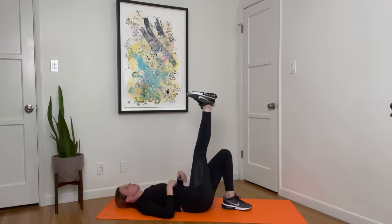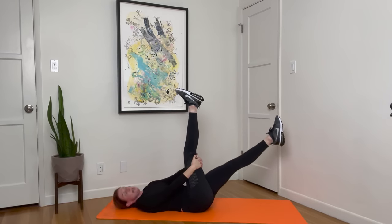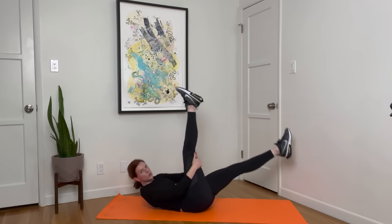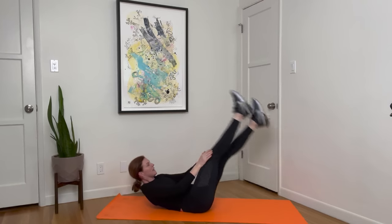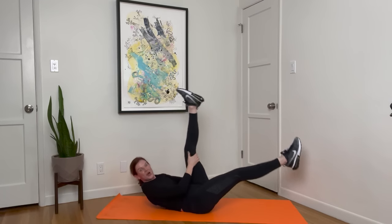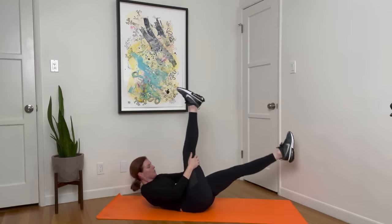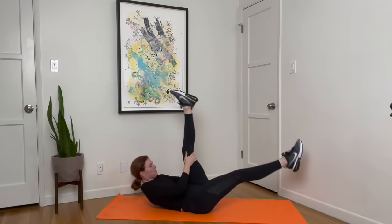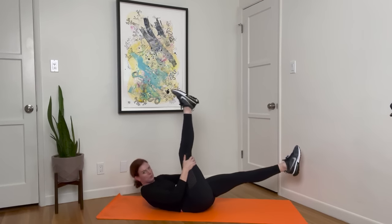Take one leg up to the sky — try to find as much length as possible as you grab behind that leg. You should feel a hamstring stretch here. Extend the other leg — it doesn't have to go super low. Come into a crunch position. Holding this, you pulse in twice with that leg — one, two — then switch. One, two. If your neck bothers you, head is down and the legs can be up higher to the sky. Those of you that want to take it up a notch, hands behind your head. Pulse, pulse — pulse, pulse. Shoulders away from the ears. Last ten. Four. And rest.